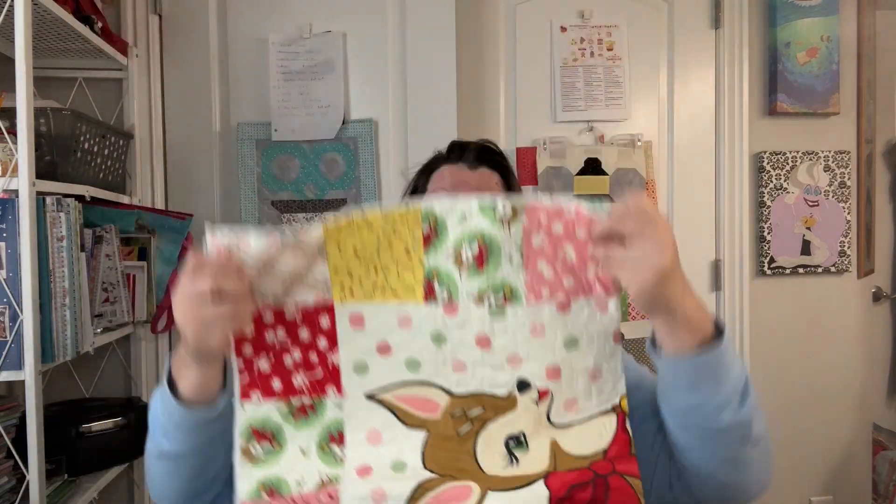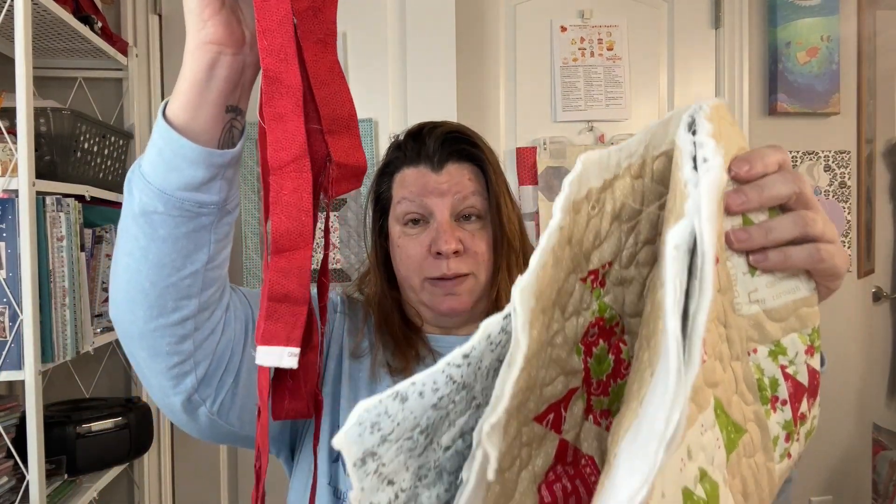I didn't know where the binding for this one was — I couldn't find it. I wanted it to match the backing but couldn't find it, so I made red binding. Now I've found the original, so I'm going to use that on this one instead. Today I am going to trim and bind two holiday quilts.